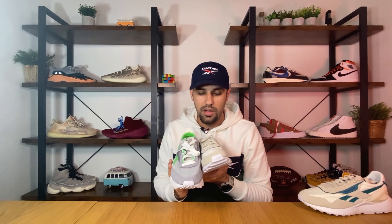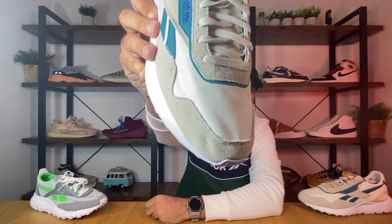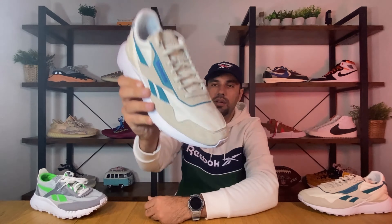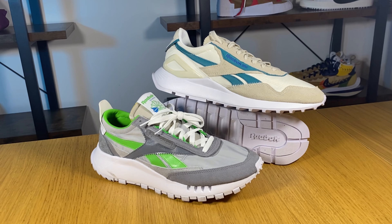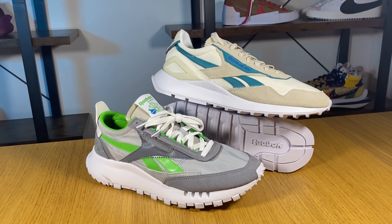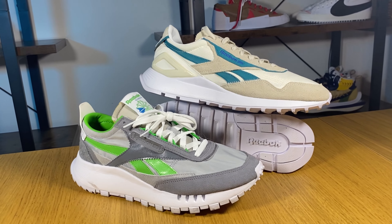So if you are slightly pickier when it comes to color combinations, you most definitely have plenty to choose from. Let's go ahead and do a breakdown of this shoe. Starting at the front of the shoe, covering the front part of the toe box section, we're gonna have this cream suede which is actually quite hairy.